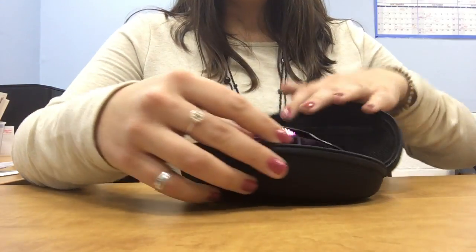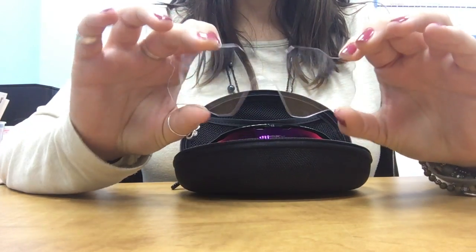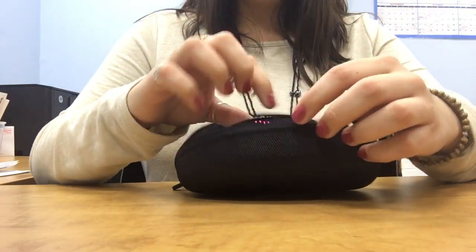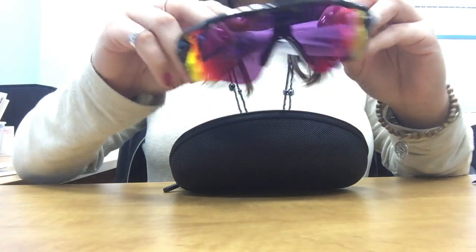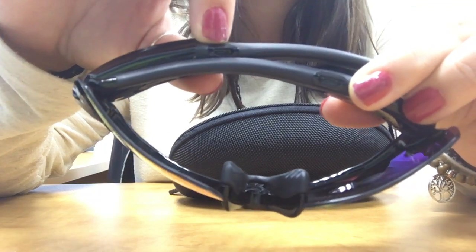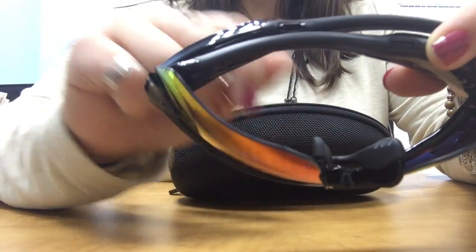Now with the glasses — we have a clear lens here that you can replace with the red prism lens that is already in the glasses. In the start guide they'll show you how to switch them out. Here's the cloth that it comes with, and here are the actual glasses. There's a tint color — right here is where the earbuds would go, and it's also where the USB cable would go. You can see the nose piece that it already comes with.